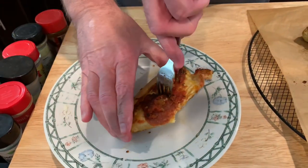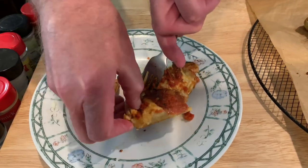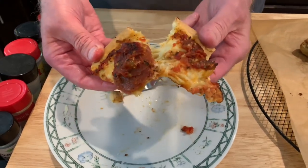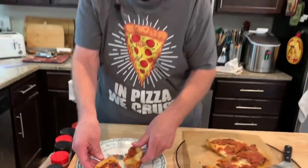I'm going to try and get a cross section here for you. There we go. It's got some cheese pull. That's a good pizza.